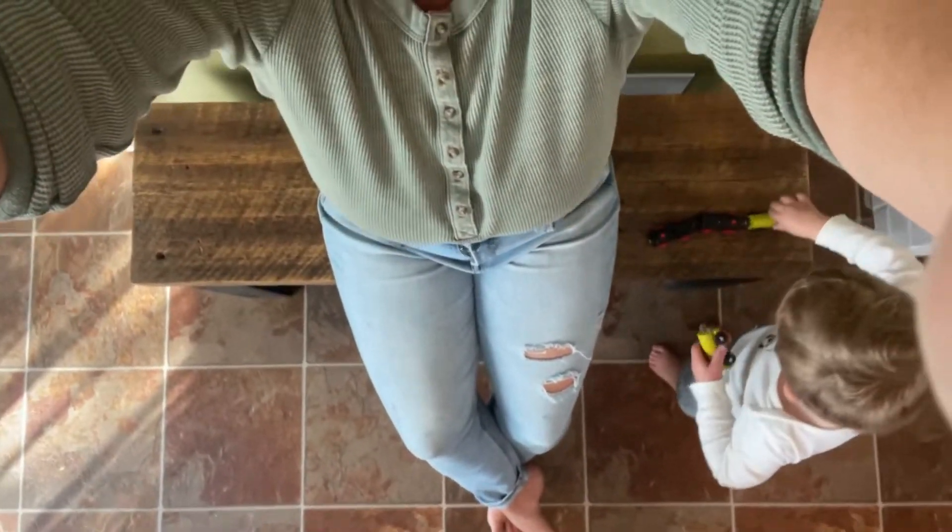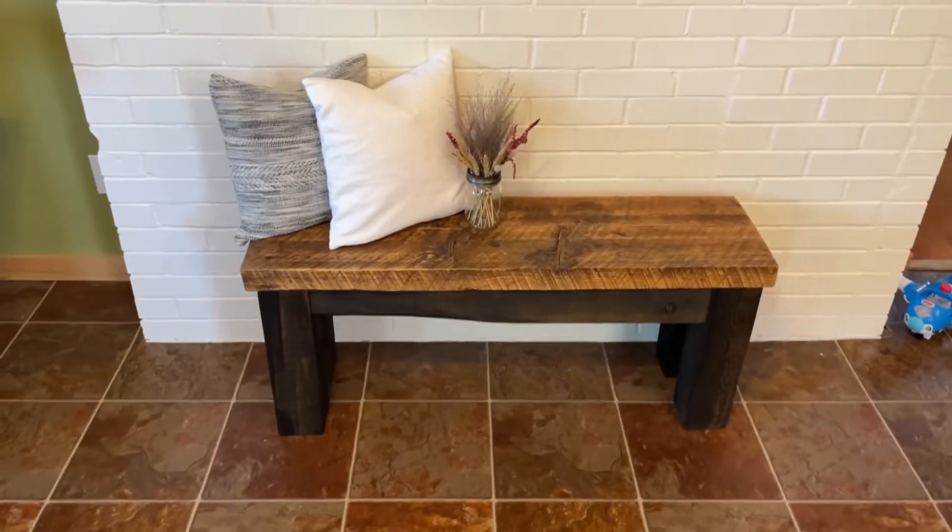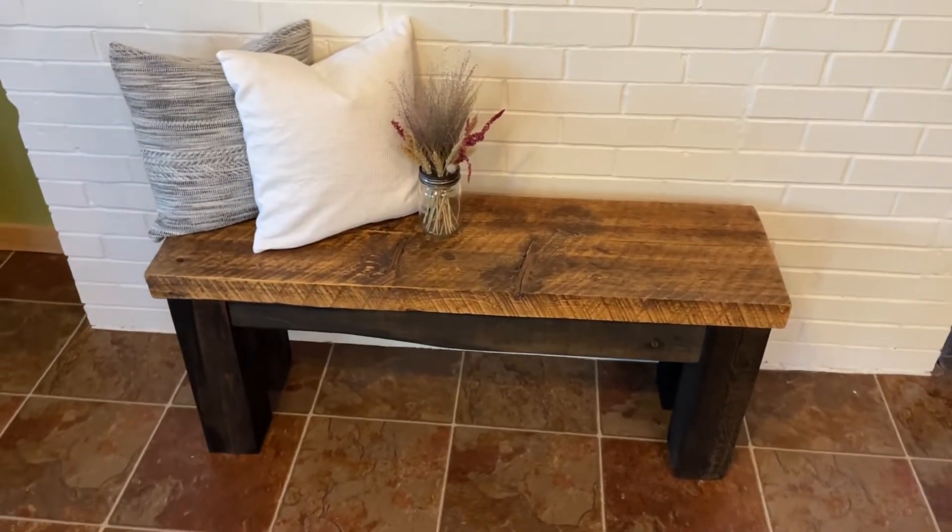Hey friend, it's Jackie from So Bright Creations, and in this video I'm gonna show you how I made this barn wood bench that I'm sitting on. It's a pretty simple design. You do need a Kreg jig for this project though. I'll leave a link in the description, along with the cut measurements, so make sure to check that out and let me know if you have any questions.